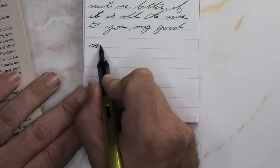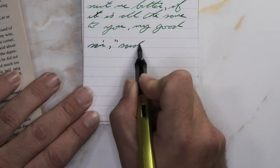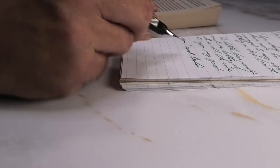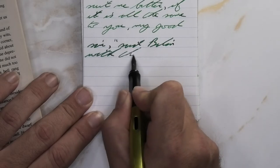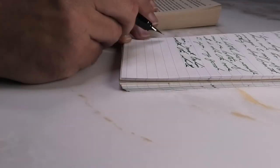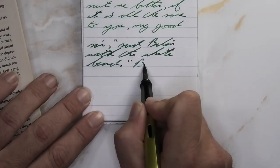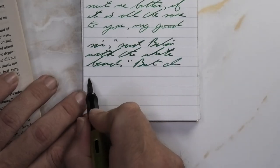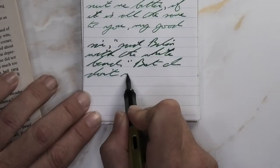Looking at the broad nib, it is darker than we had with the medium and a little lighter than we had on the Clairefontaine. It is not feathering, it is not spreading. It is giving some shading — you do see some much darker areas in letters like the 'd' in 'said,' the beginning of the 'b' in 'Balin,' or the 'h' in 'width.' So it can shade even with the broad nib on this paper. Such a good paper.